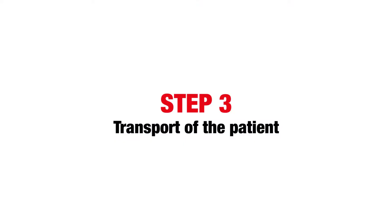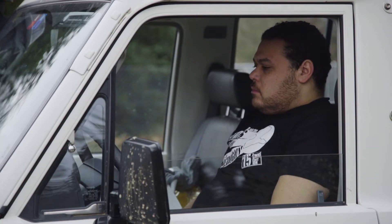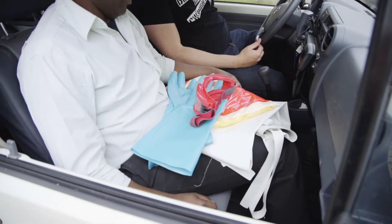Step 3: transport of the patient. The driver shall stay in the driving seat and not have any interaction with the patient or the back of the car. One person shall assist the driver with a spare set of PPE.